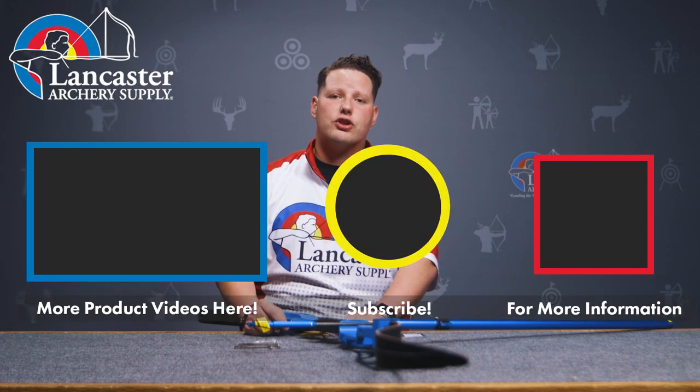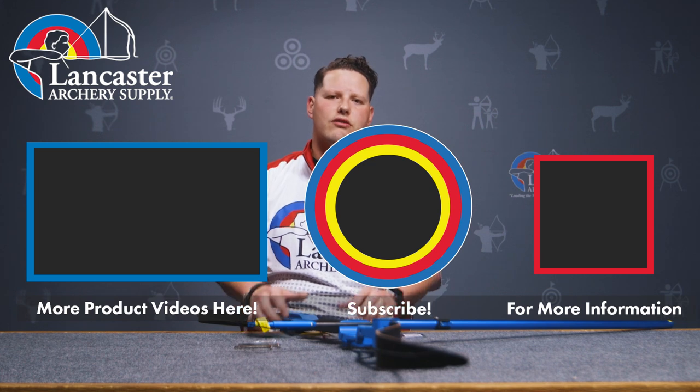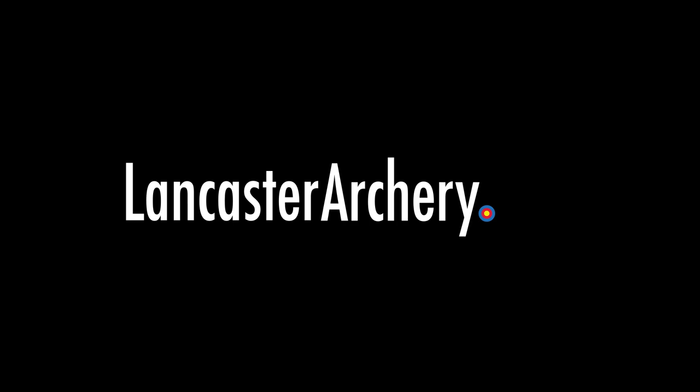We want you guys to try it out — let us know what you think in the comments below. If you like this video, be sure to give us a thumbs up. If you want to see more videos like this one, make sure you subscribe across all of our channels and ring those bells so you receive notifications. If you have questions on this product or any others, be sure to visit us at LancasterArchery.com.